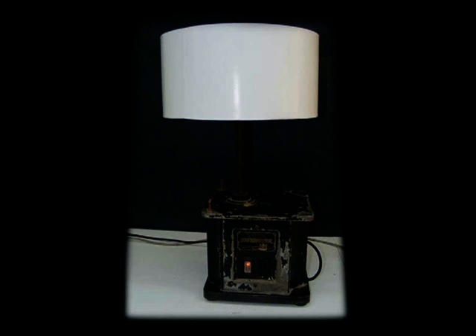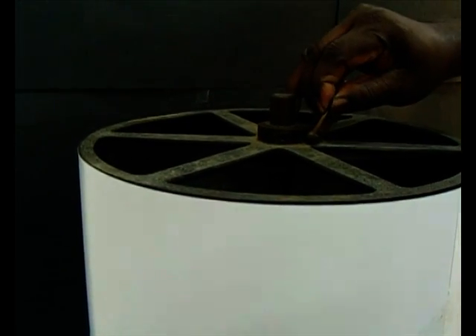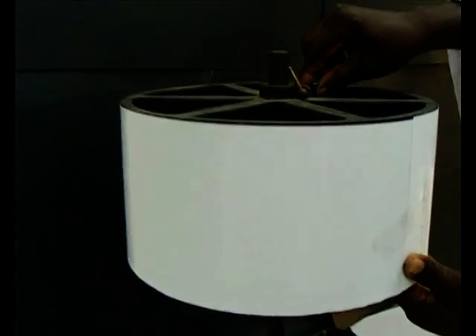The chymograph has a knob at the upper end, which controls the vertical movements of the chymograph drum, on which a tracing paper has been mounted.